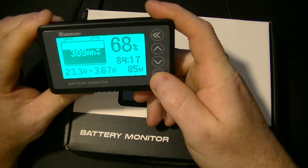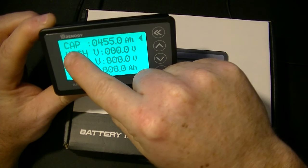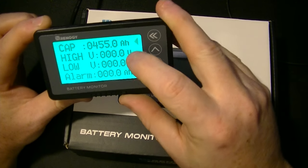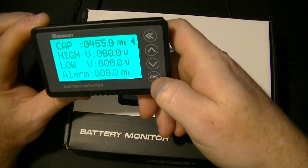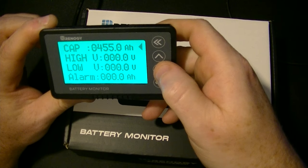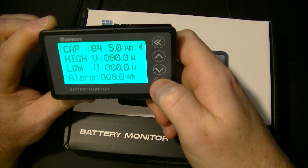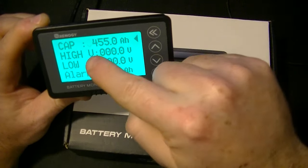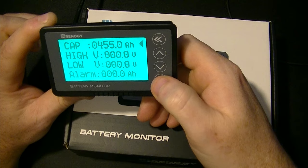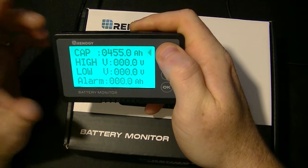To program this is a very simple thing. You just hit OK and hold it down for a second or two. It takes you to the menu. You'll see Capacity — Cap — then there's a blinking arrow next to that. You just move your arrow until you get to that, then hit OK to program it. It's going to make your first number blink, then you just put in your number and hit OK. Keep hitting OK until you get to the end, until it's blinking back at the beginning. Then just push your arrow key and you're done. It's that simple.